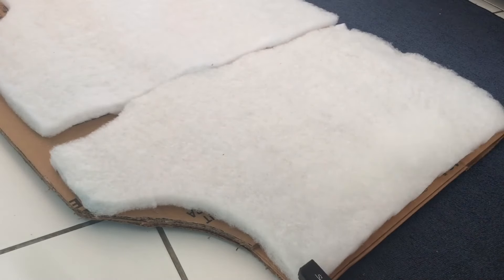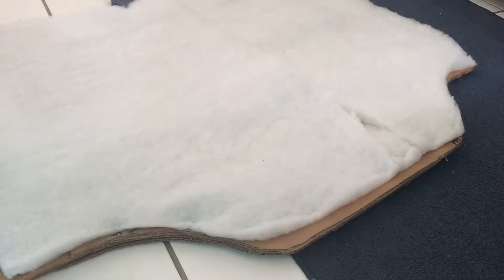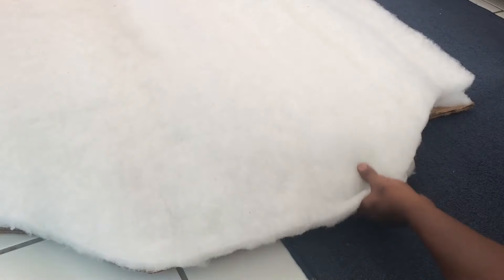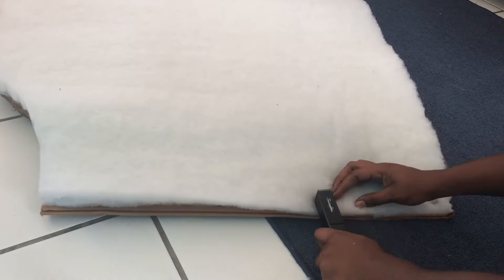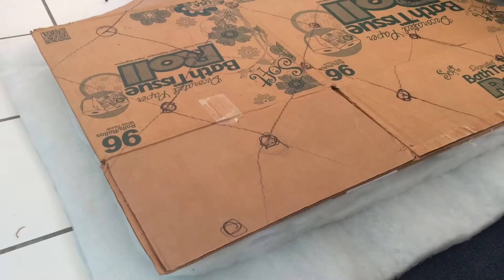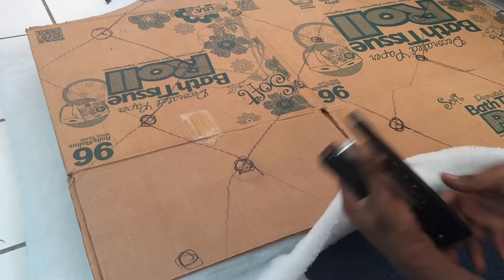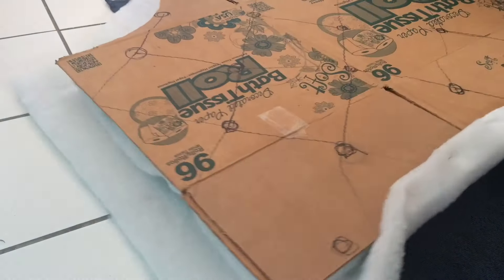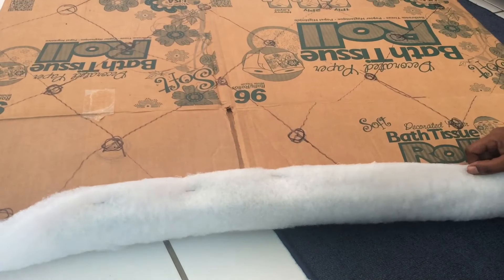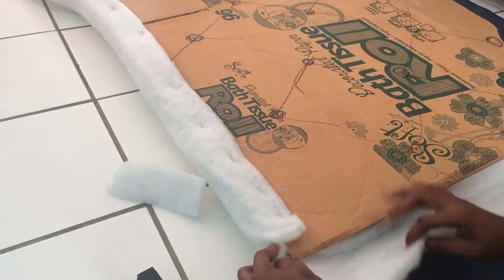This is only the first layer, then we'll get to the second layer in a minute. When it comes to the third layer, that's when you want to make sure you're stapling close together. This is the second layer — I'm just doing the same thing again, stapling around. Third layer now — this is the layer where you want the staples close together.